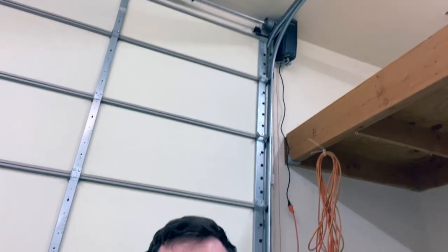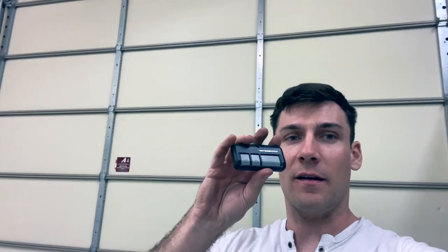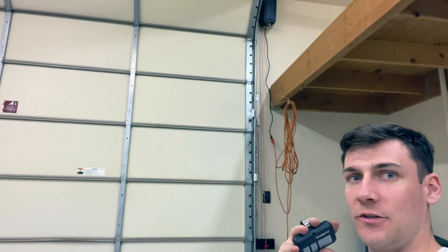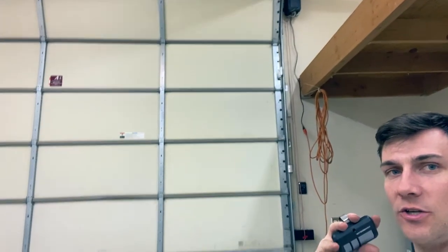That's it — got this thing all hooked up. I just need to get an electrician out here to wire me a new outlet, but it'll work in the interim. Got my remote control here and the thing is pretty quiet — quieter than my other garage door and it doesn't seem to have an issue. My door is 12 feet by 12 feet and it seems to be working very well. Hope this video helped somebody and I'll see you guys next time. Thanks for watching.